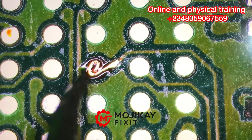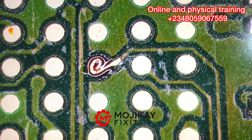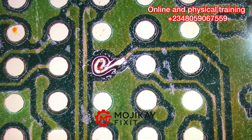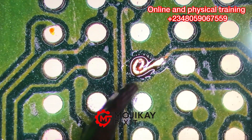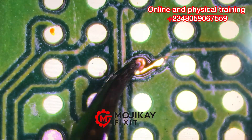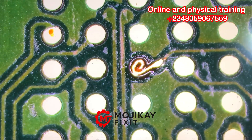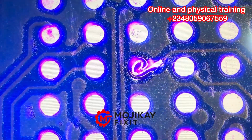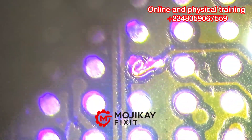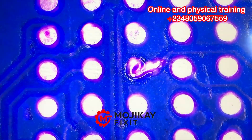The liquid I'm applying right here is called UV curing oil. This oil is going to help us solidify the shape we have created right there — it's going to help us solidify it and make it stable like the other parts. And when I say 'pad,' I don't mean 'party' — I mean pads: P-A-D-S.